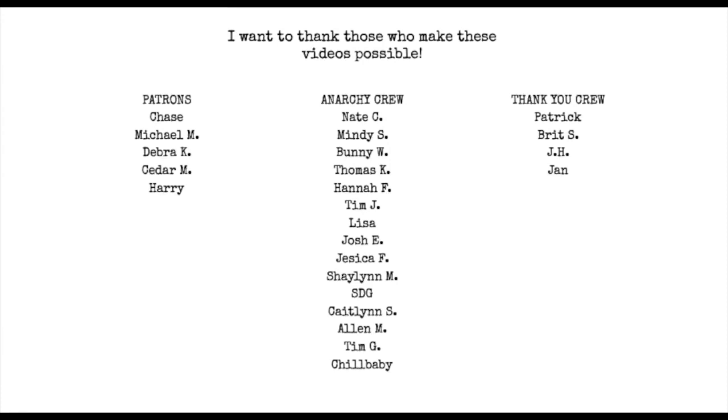A quick thanks to those who make these videos possible: the Anarchy Crew and my followers on Patreon — I appreciate you guys and thank you for keeping this content going. If you'd like to join the Anarchy Crew, hit the join button below. To become a Patreon member, use the link down below.